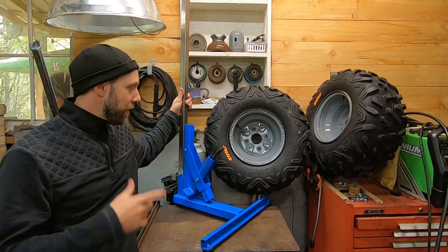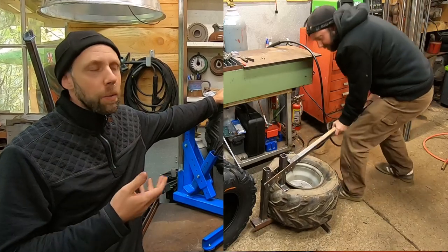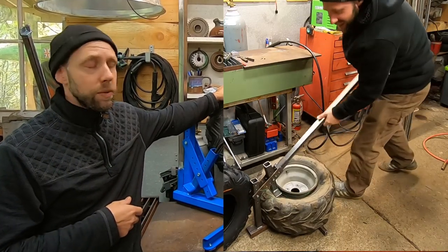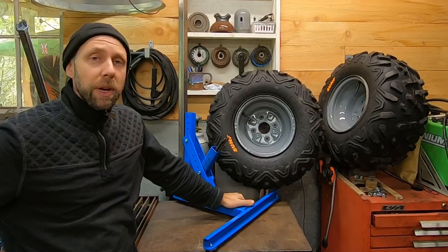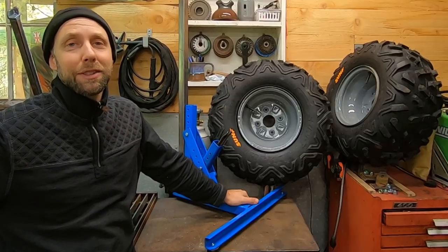Hey guys, it's Michael here. In this video I'm going to show you guys how I built a bead breaker for popping old ATV tires off the rims. It'll work for motorcycle rims and tires as well. There are a few extra little tidbits of information in this video about fabrication and welding, so if you're interested, stick around and check it out.